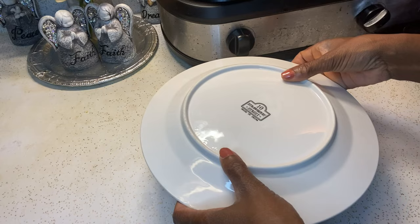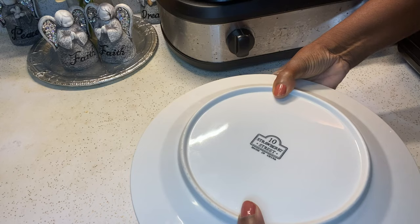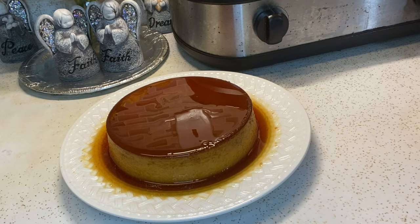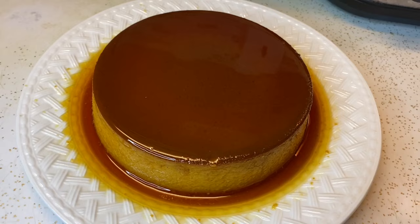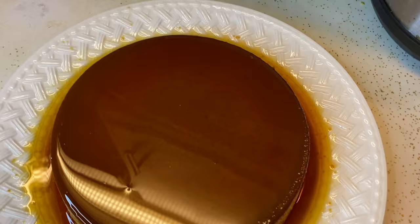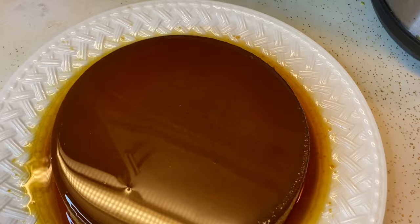Now you want to place a plate over the mold and flip the flan so it can be right side up. Voy a voltear el flan. Mira que bello — este flan es bonito! This is one of my best flans ever. This really is a perfect flan. It's even too pretty to cut, but I have to cut it so I can show you guys what it looks like. No quiero cortarlo porque es tan bonito.